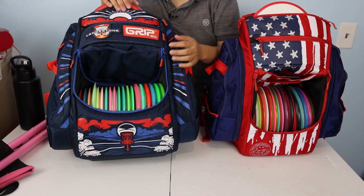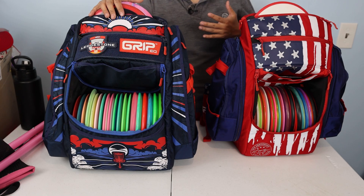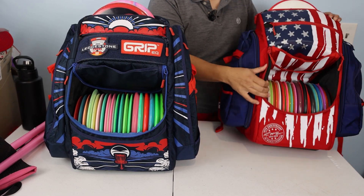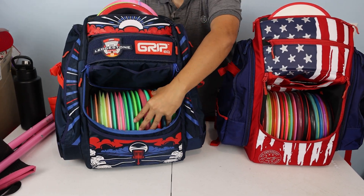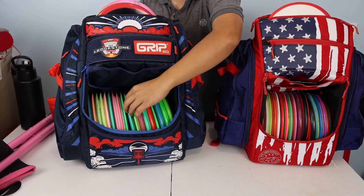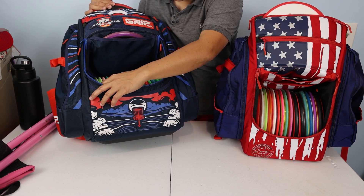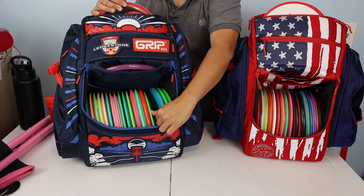So relatively, 20 is a good number for both bags, but the ATS appears to be able to hold 21 to 23, maybe even 24 discs with some mid-ranges in the putter pocket. They're relatively close in capacity but the ATS can probably be broken in more given how much room there is. The ATS main compartment opening is so wide I can actually add more discs — stuffing it up I count up to 23 and there's definitely room for more.